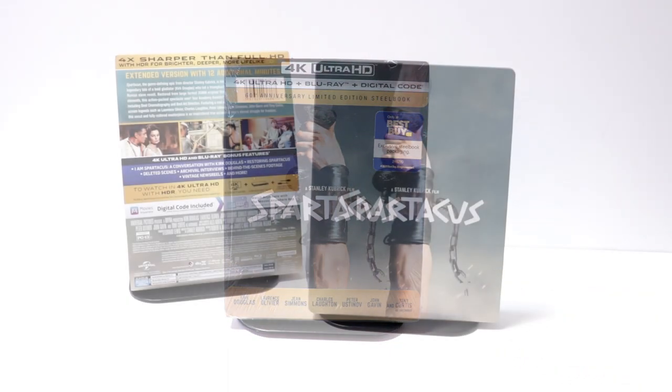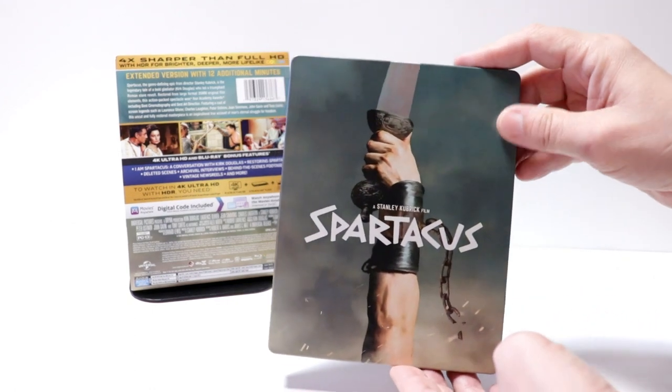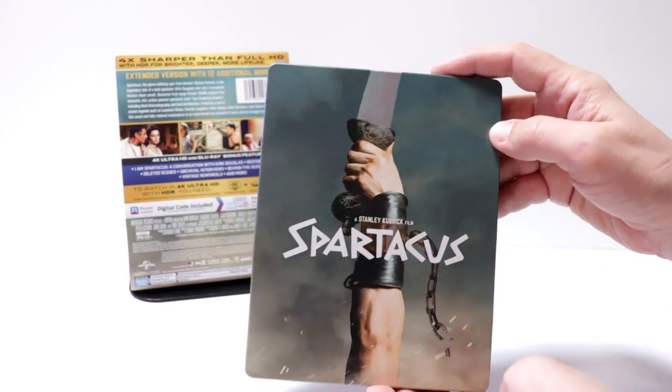I've got the wrapper off and the J-card removed. Really nice image here on the front — it is a matte finish with spot gloss on the arm and on the title. There is no embossing or debossing.